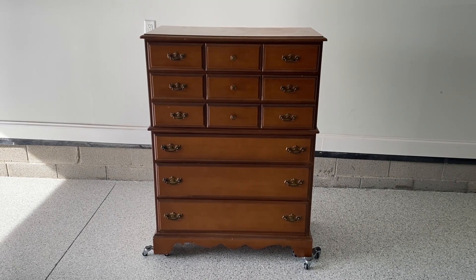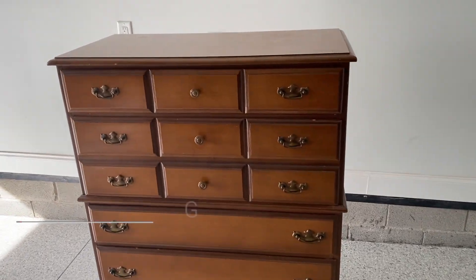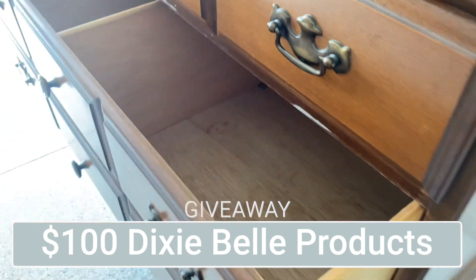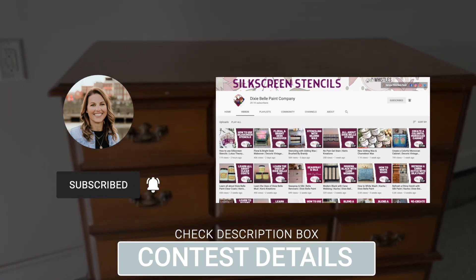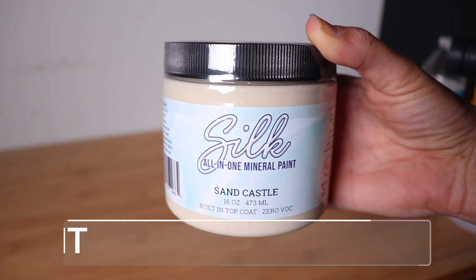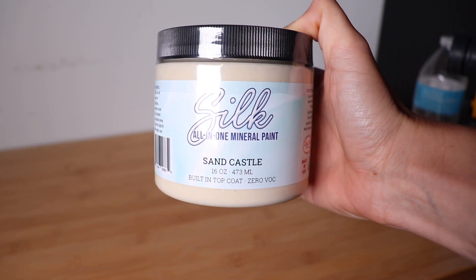The piece I'm flipping today is a Bassett chest of drawers. Today's video is sponsored by Dixie Belle Paint Company — they are giving away $100 to their website on this video. All you have to do is subscribe to my channel, subscribe to Dixie Belle's channel, and let me know in the comments what color you would like to try. I'll be using their Silk all-in-one mineral paint today.